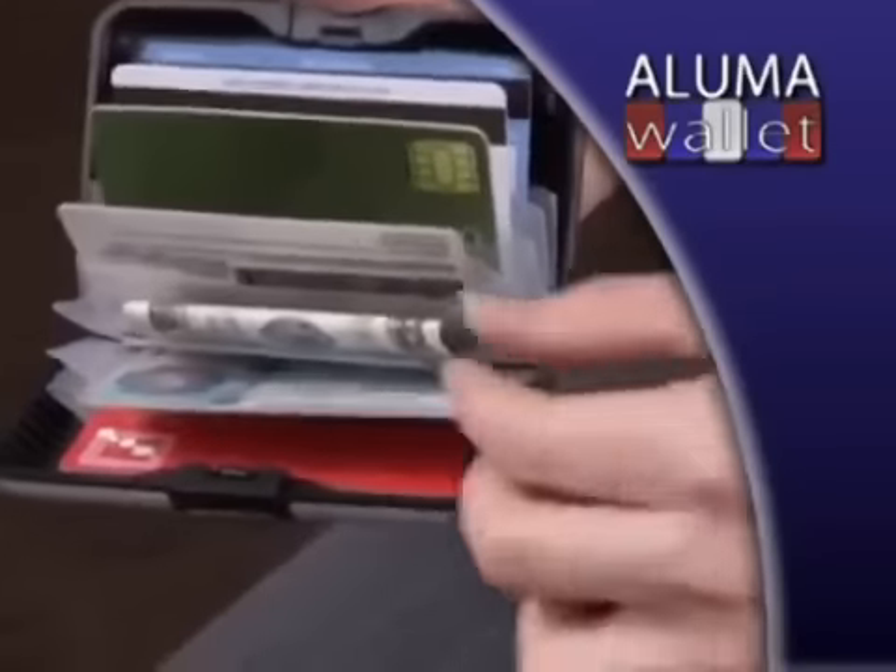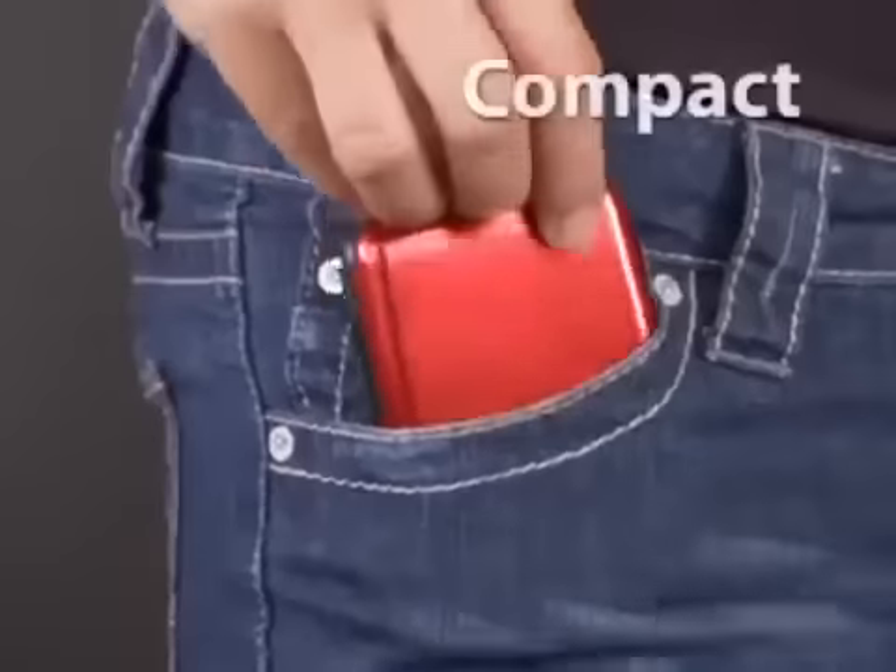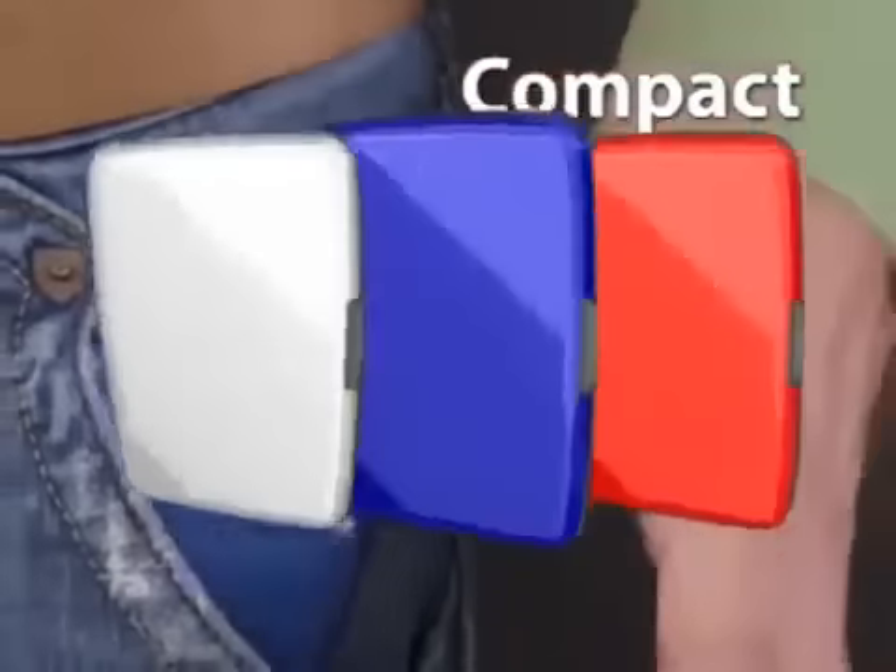It holds everything I need and then some — pictures, credit cards, and my driver's license. It's great. A Luma Wallet is the perfect wallet for men and for women, and its compact size fits into any pocket or purse.